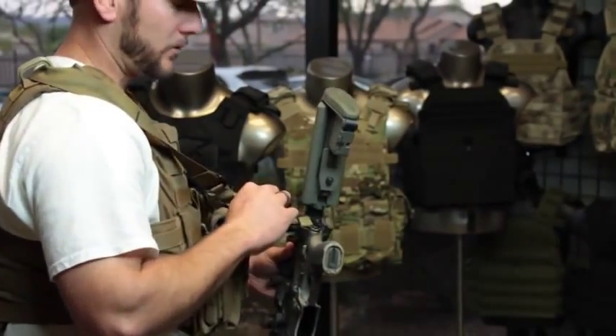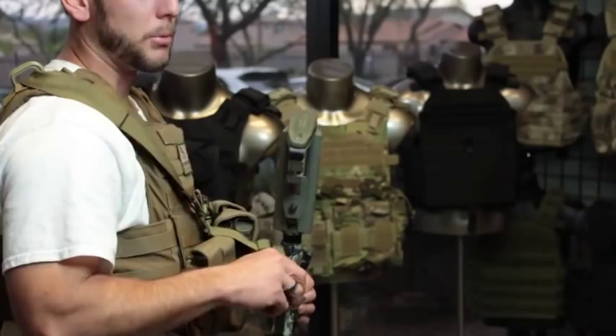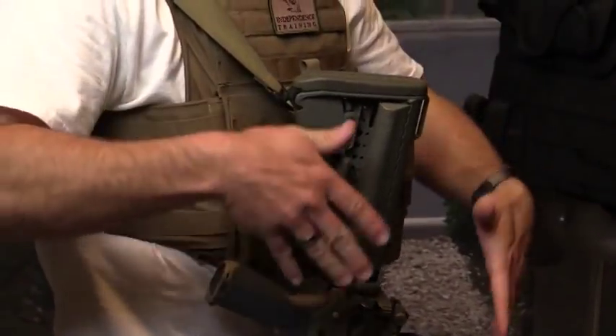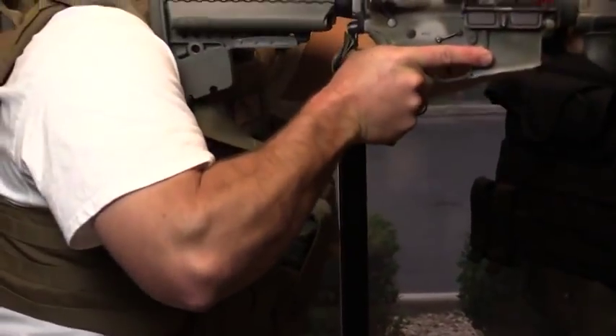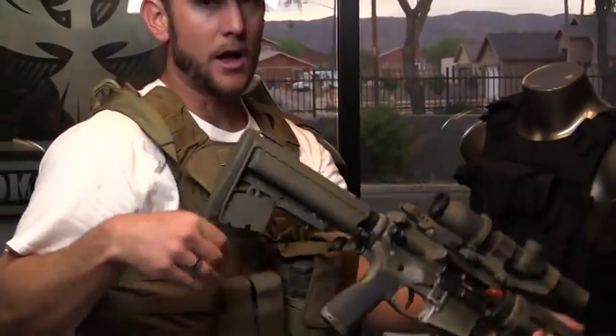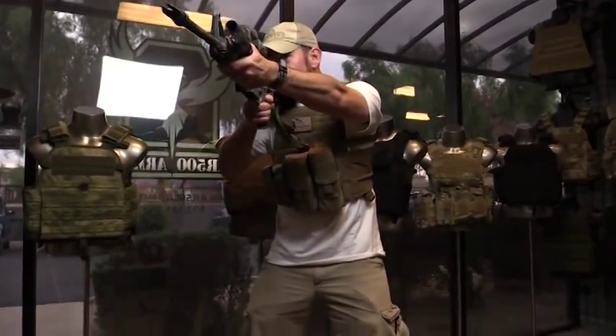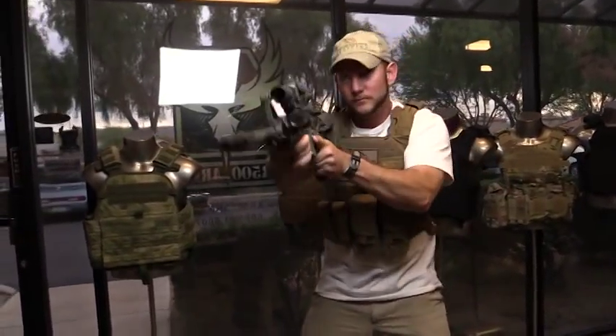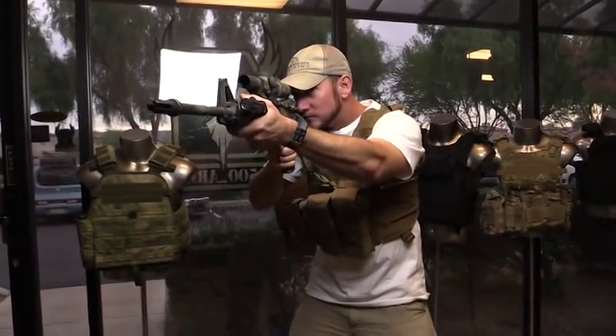On this particular rifle I've got it set up on single point, and I like to have single point anytime I'm wearing armor, because when I go to shoulder the rifle it's not going to get hung up on anything. The sling does not have to move with the rifle when the rifle is set up single point, so it gives me the capability to easily come up and down without it getting caught up on any gear.